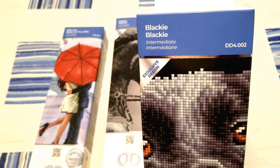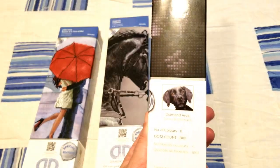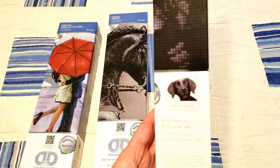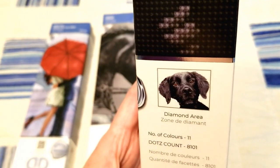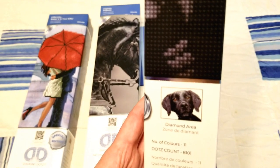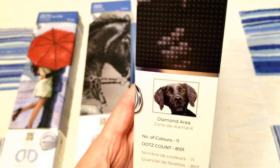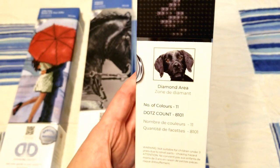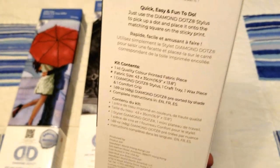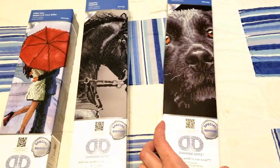Then I picked up one they just call Blacky — this is a black lab. Both my black labs passed away a few years ago, but having been a black lab mom for a long time, I still get sentimental when I see black lab stuff. This one is a black lab puppy face, and honestly it does look like puppy pictures of the ones I used to have. There are 11 colors in this one and a dot count of 8,101.